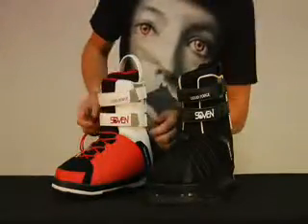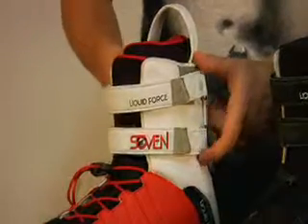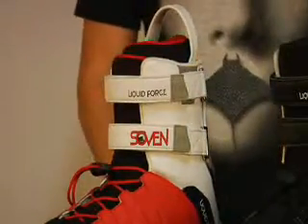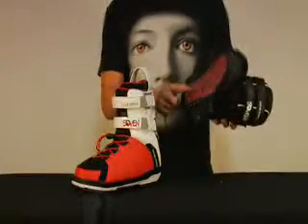The Phillip boot also features two velcro straps that slide up and down to give you adjustability, comfort, and upper support. The limited binding is also featured on the Fly chassis, which has our bottomless base plate design.